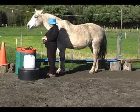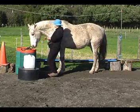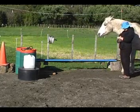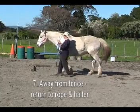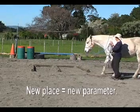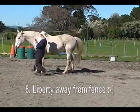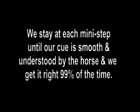He still gets a click and treat for targeting the mat — that's one part of the task. Then body language and a hand signal up at his eye with my outside hand, click and a treat for completing that. Now we're away from the fence. I've put the rope and halter back on, using my hand signal with a loose rope. Finally, at liberty away from the fence, using just body language and a hand signal to get that nice back up. We stay at each mini step until our cue is smooth and understood by the horse, and we get it right 99% of the time.